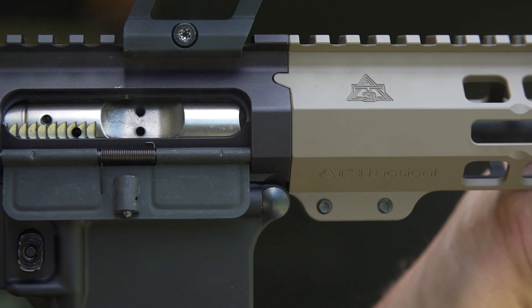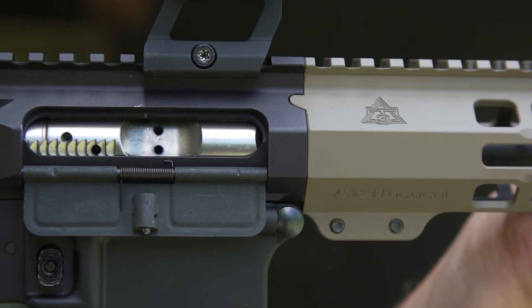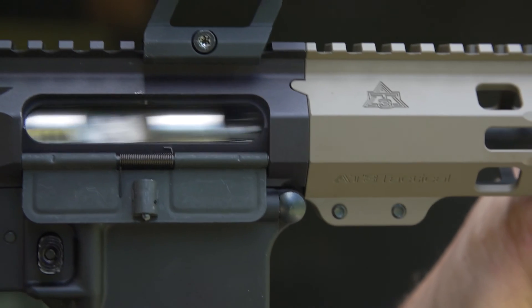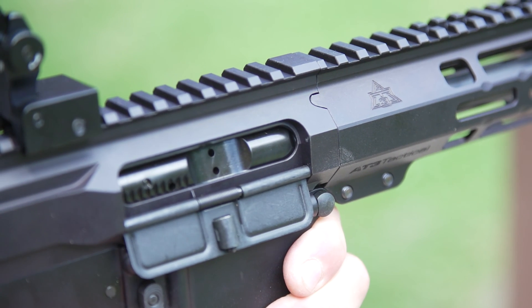How mission critical? Well, in the time it takes you to squeeze your trigger, blink your eyes, and before you get back on target, your Bolt Carrier Group has already fired a round, unlocked the bolt, extracted and ejected brass, cocked the hammer, grabbed a fresh round, chambered it, locked the bolt back into battery, and it's ready to squeeze again.